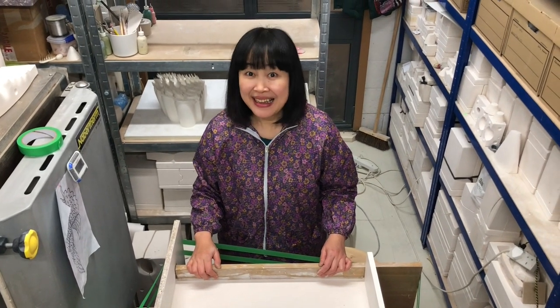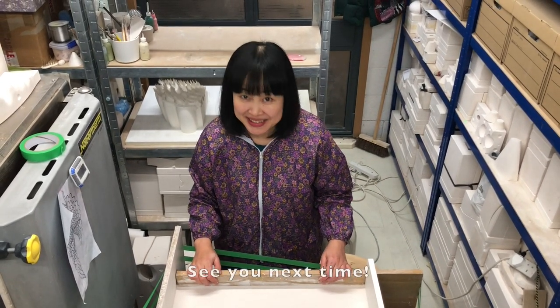I think this is it for today. Thank you very much for watching everybody, and see you next time.